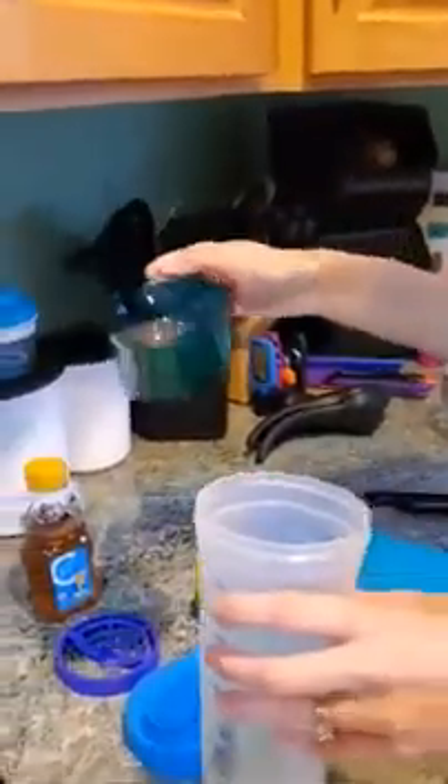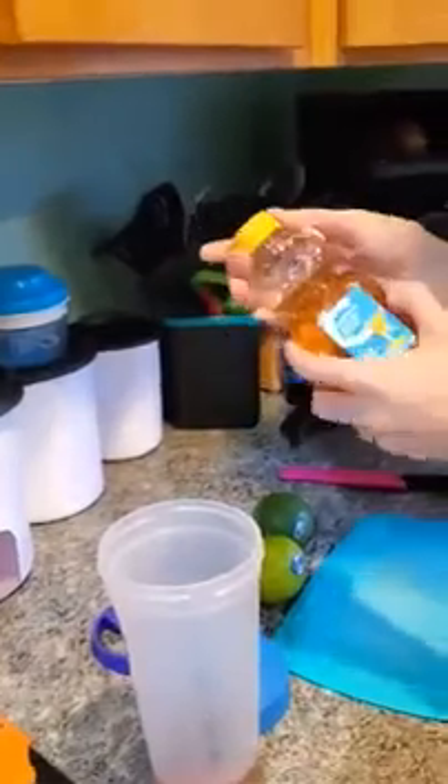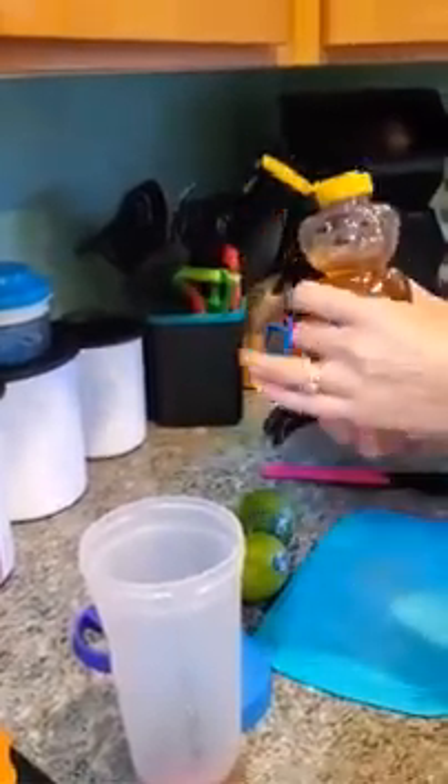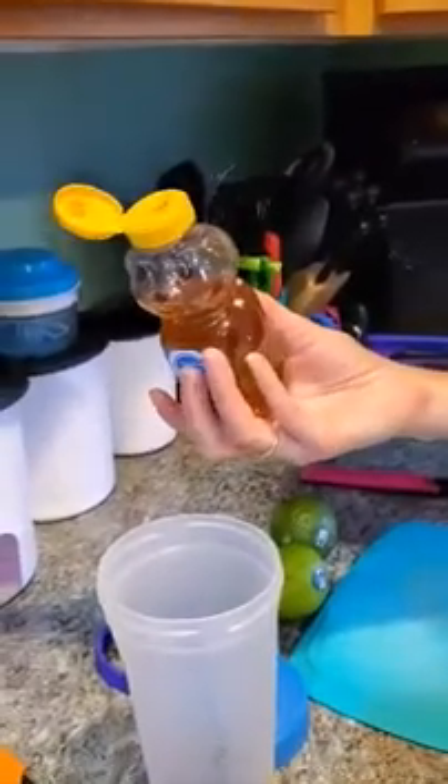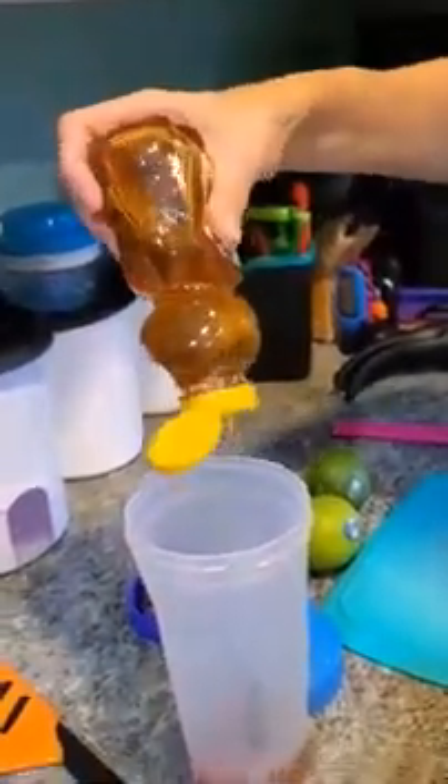I then have half a cup of grapefruit juice measured out in my micro pitcher. I'm going to add that, and then I'm going to add three tablespoons of honey. Honey is really hard to get out of a measuring spoon, so I'm just going to eyeball it — three squeezes is roughly three tablespoons. One, two, three. That's three tablespoons of honey.